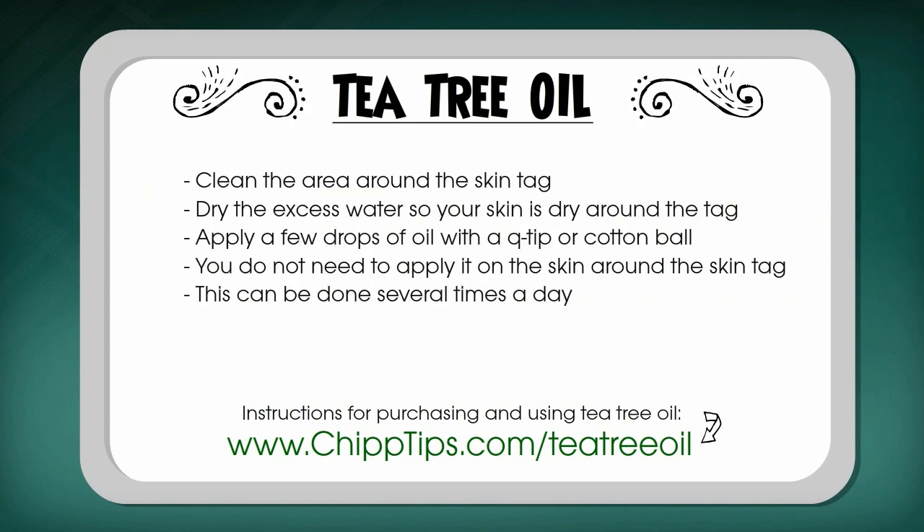It's widely used to treat wounds, heal scars, acne, dandruff, hair loss, congestion, fungal infections, and yes, to remove skin tags. It also has dozens of other everyday applications, but most people still don't quite realize how effective it can be for everyday health issues.